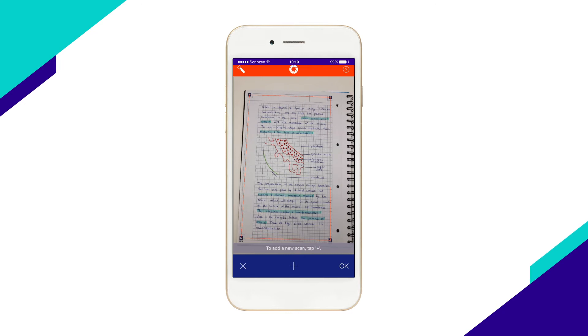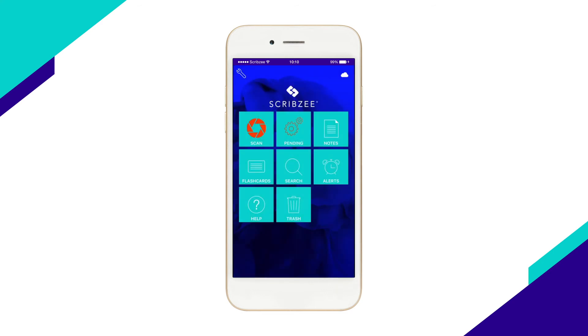Once you've finished scanning, select OK to save your scan. Scribzy closes Scan automatically and goes back to the main menu. Check out Pending to manage your scans.